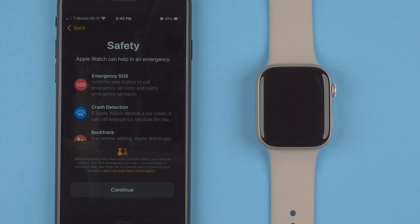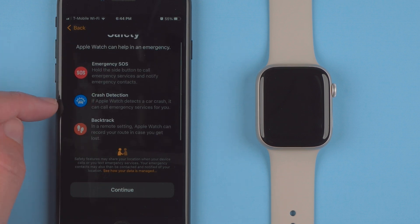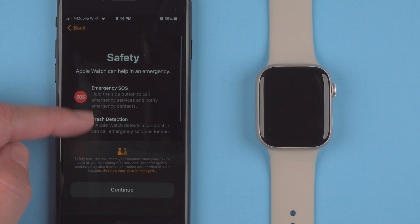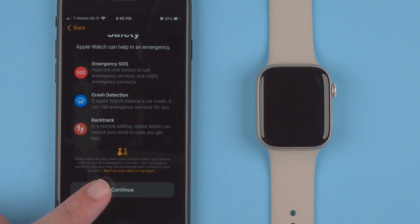Under Safety, Apple Watch can help in an emergency. There's Emergency SOS — you can hold the side button to call emergency services and notify emergency contacts. There's also Crash Detection: if Apple Watch detects a car crash, it can call emergency services for you, which is new with the Apple Watch Series 8. And Backtrack: in a remote setting, Apple Watch can record your route in case you get lost. These features appear to already be enabled, so I'll tap Continue.